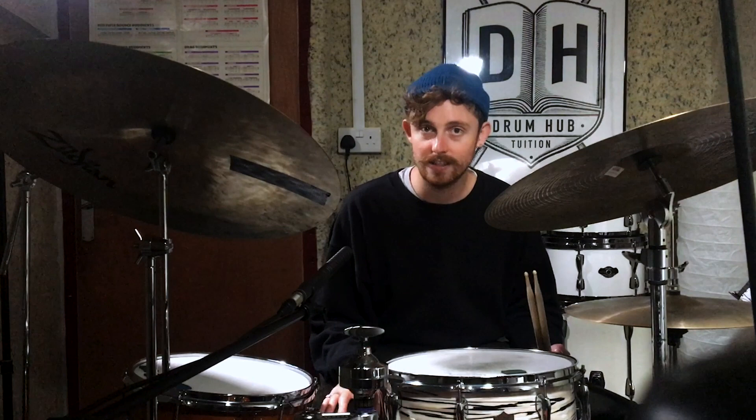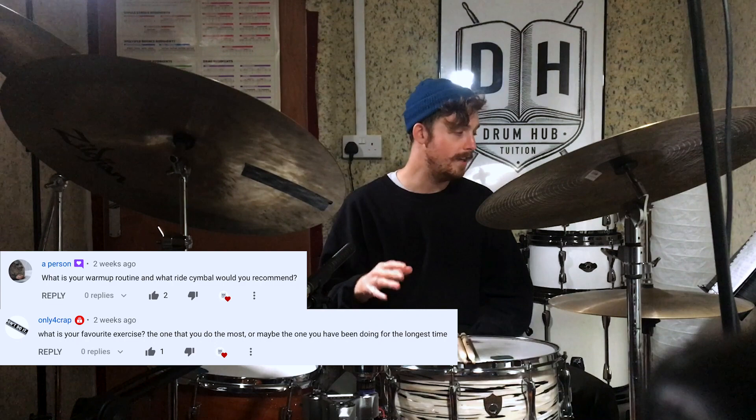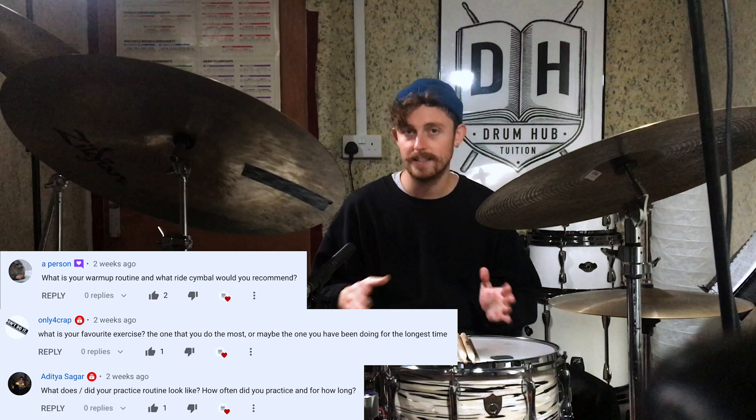I hope that gave you a little bit of insight into how to start using your snare drum in a jazz context. Thanks for sending over your question, Sonny. For question two, quite a few people sent over similar questions so I've condensed it down into one answer. Quick shout out to Only4Crap and Aditya Sagar — you all sent over questions to do with practice routines, warm-up routines, and favourite exercises.